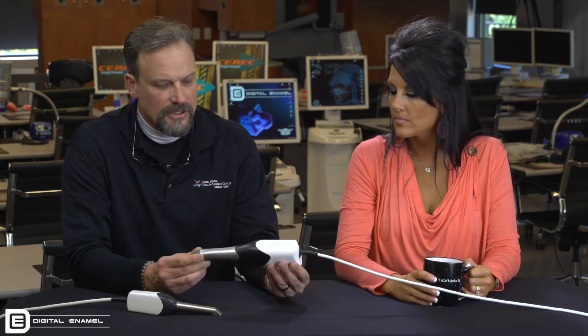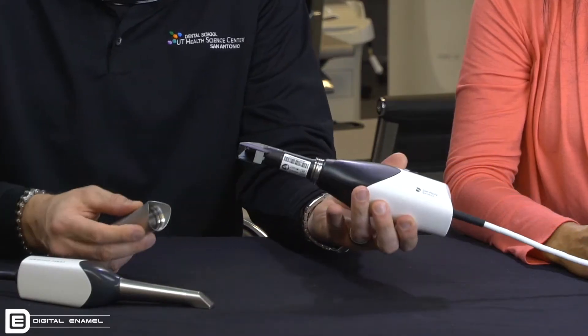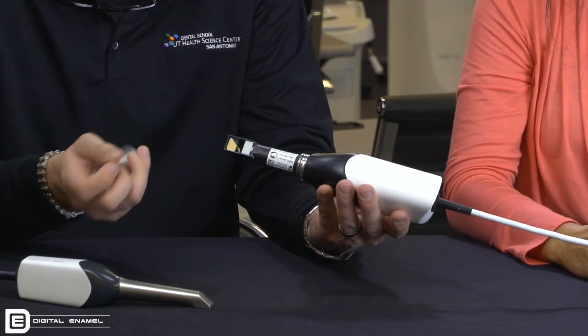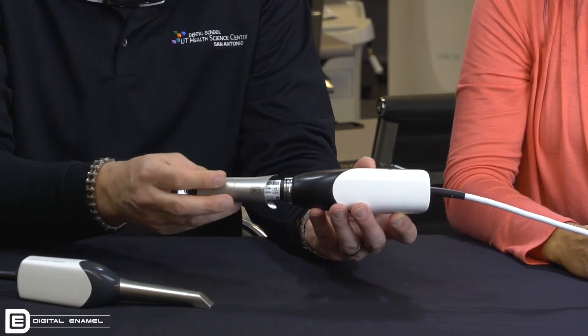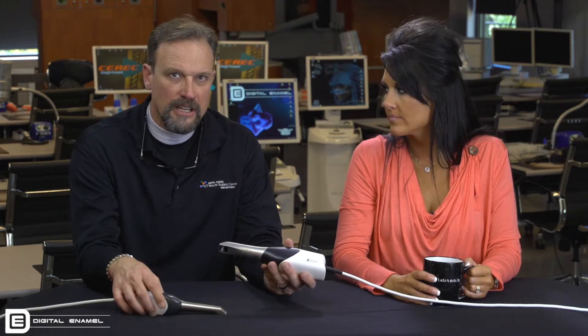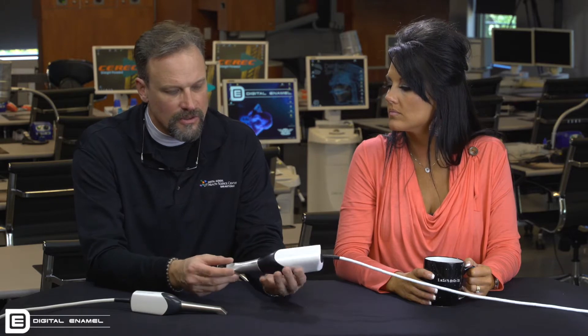The way the PrimeScan actually works — first of all, it has a tip that can be taken off, so there are multiple different tips for sterilization purposes. Everything is contained within the camera. There's also a disposable tip. The heating element is within the camera itself, whereas with the Omnicam the heating element is on the computer — it keeps the glass warm so it won't fog.